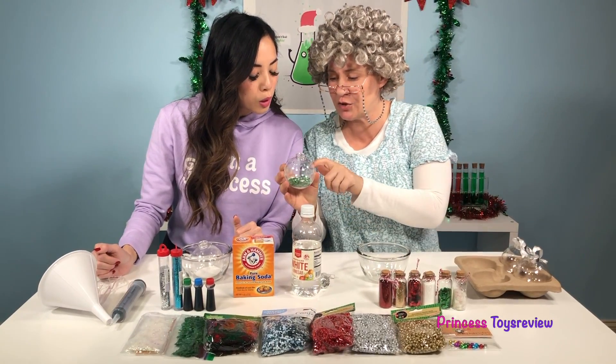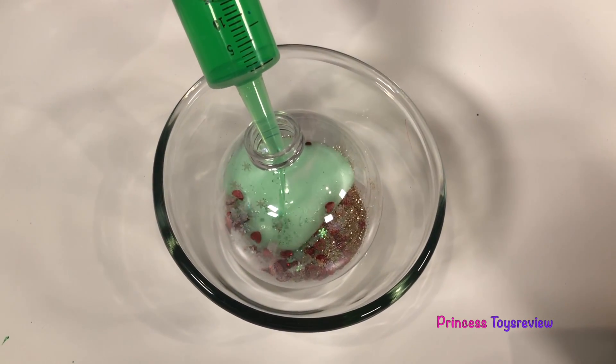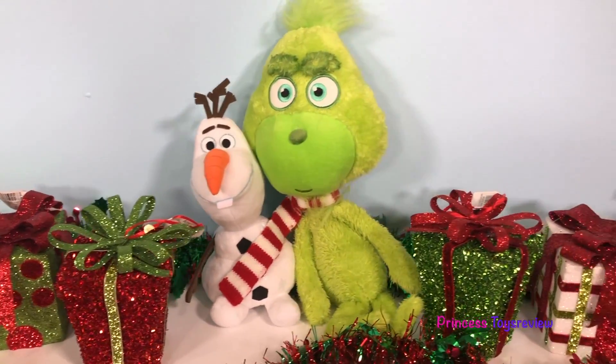Look how pretty! It's like the Christmas trees are sitting on snow! Do you see it? Princess Toy Review.